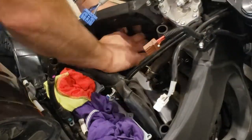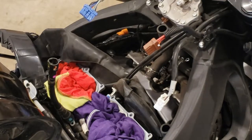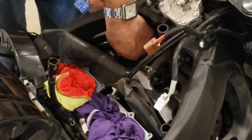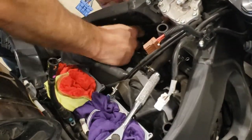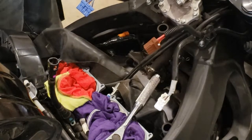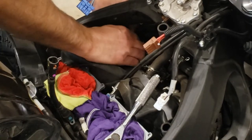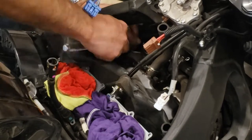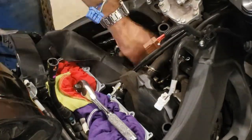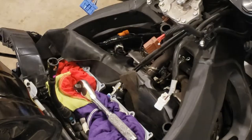Next I peeled back the rubber protective cover covering the coils and spark plugs, then pried up on the coil, pulling the coil and socket off of the spark plug. Using a combination of extensions and universal joints I was able to fit a ratchet and socket to remove the first spark plug. Then I used a little pickup tool to pull the spark plug out of the cylinder because my socket wouldn't hold on to it.